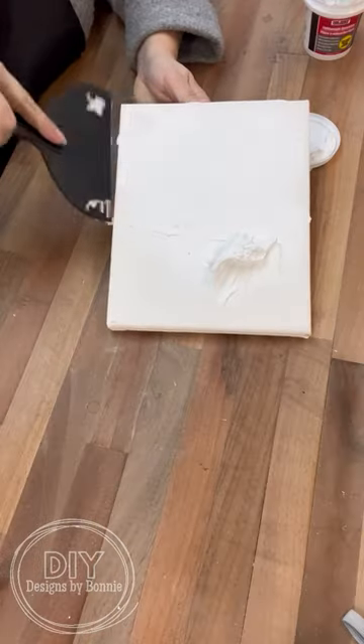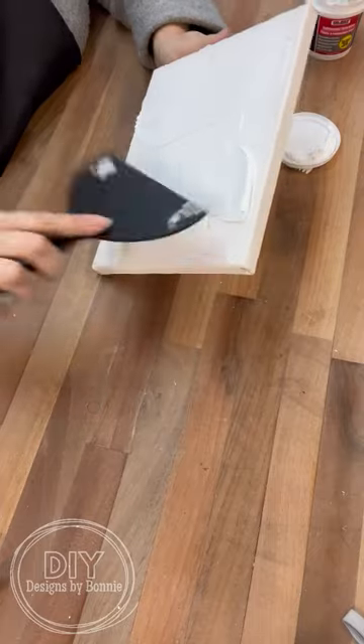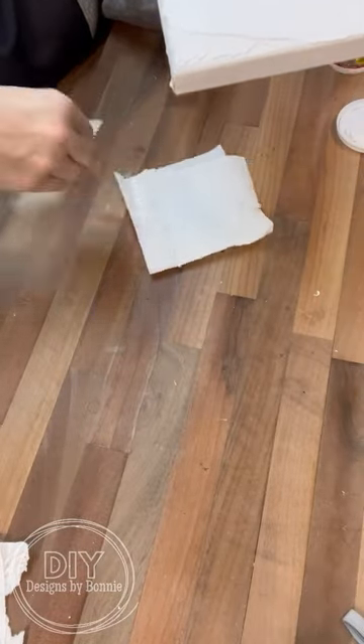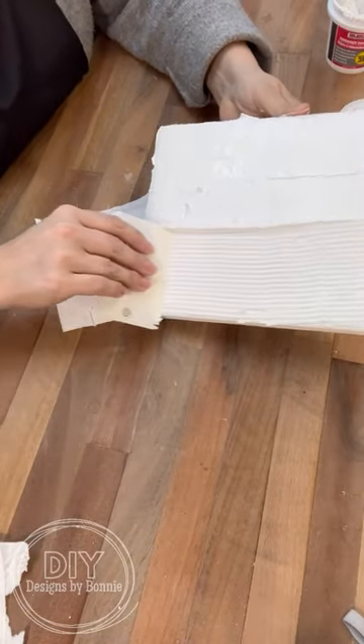If you're anything like me, when you're decorating, you like different layers of different textures. So we're going to use some of this spackling and cover it all over this canvas. Then we're going to wipe a lot of it back using this little cake decorating tool to kind of remove it, but it's going to give us our first texture.